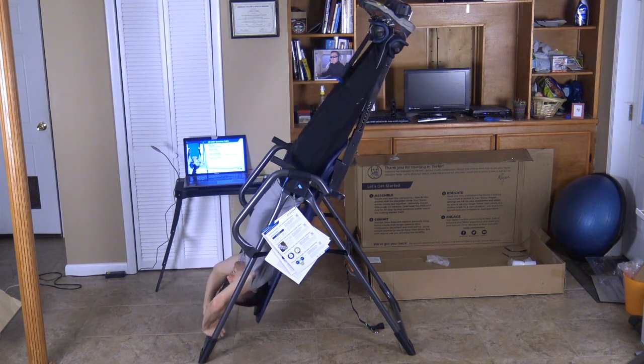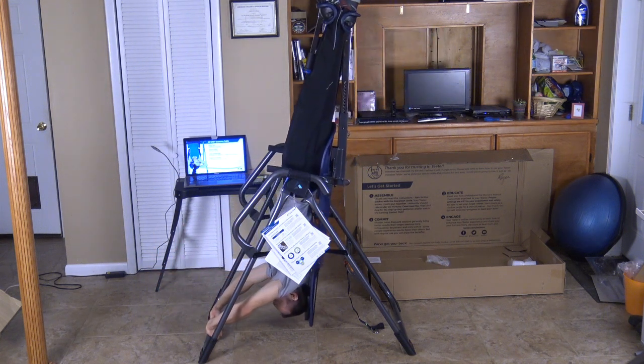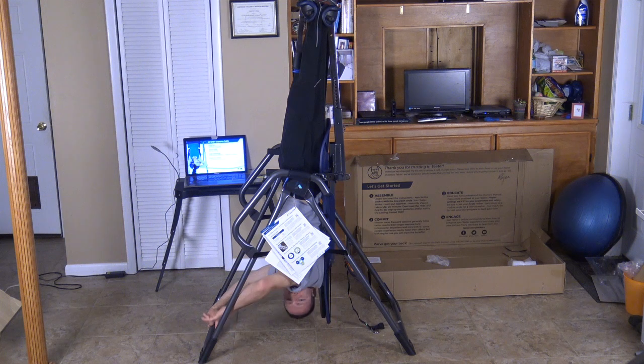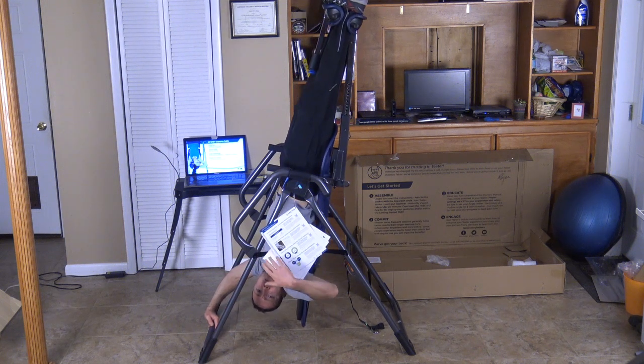And there we go. I feel so good — I haven't done that in 10 years. Wow. So in my next videos I'm going to show you how to do exercise with the inversion table.